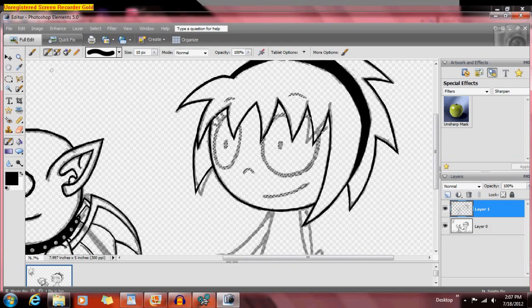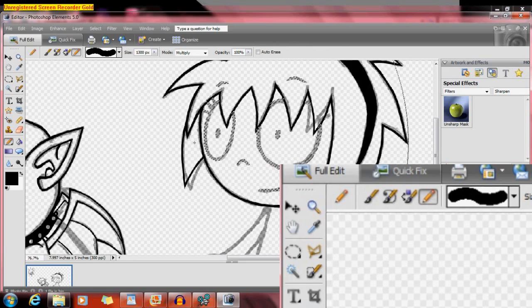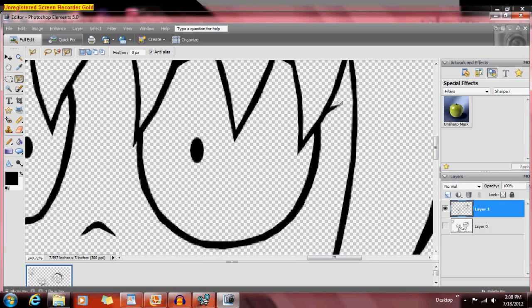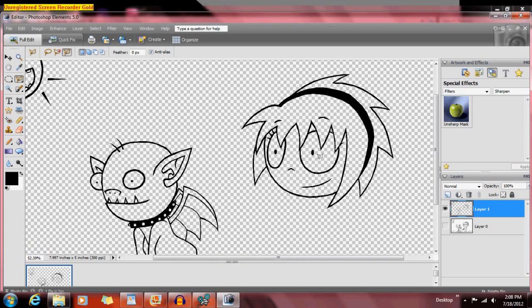So once you select that, you can use the brush tool if you want, but I think it's easier to use the pencil tool. And I just go — and there you go, you got lines. I don't really like how that eyelash looks, so I'm going to fix it.